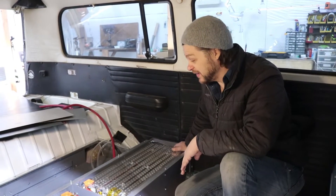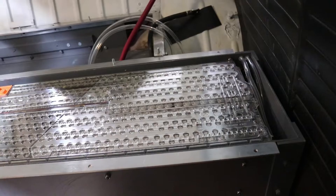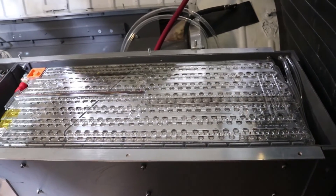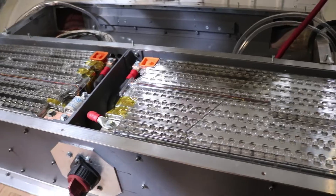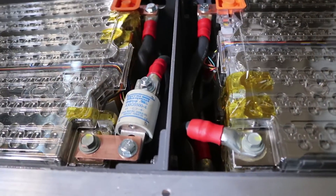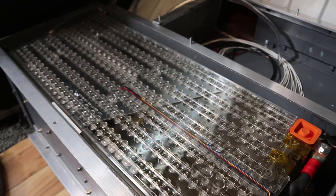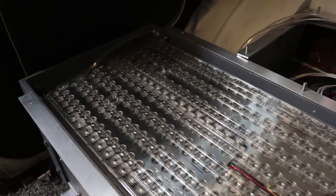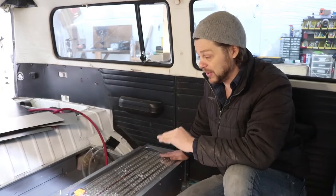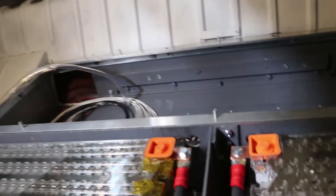A moment I've been waiting for a long time — to have these cells in the box. Everything's torqued down, all the main leads are in, the switch is wired, the fuse is in. It was a little extra work to put this main disconnect in the center and have the fuse in the center. It took a different arrangement of the battery management system, but I was able to do it with some help from some friends at Thunderstruck Motors.